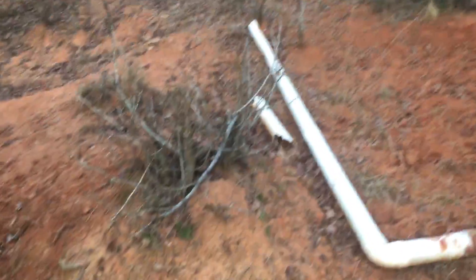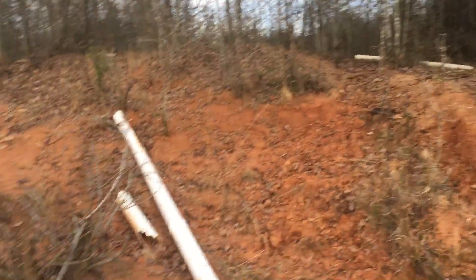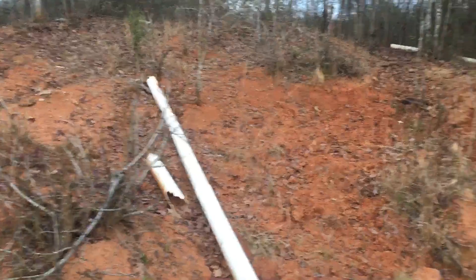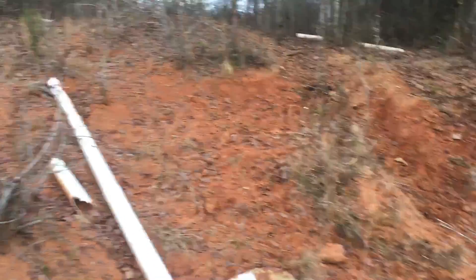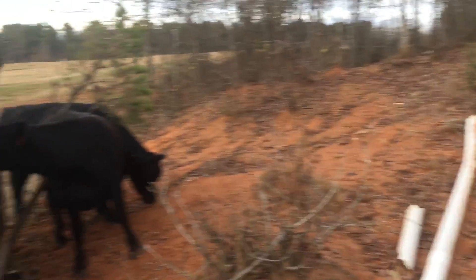There are a couple of trees here and a pond right up there. Water will come every now and then and flow down through here, but usually only if it gets really bad. You can tell the cattle have been allowed to come up and down through here anytime they want.